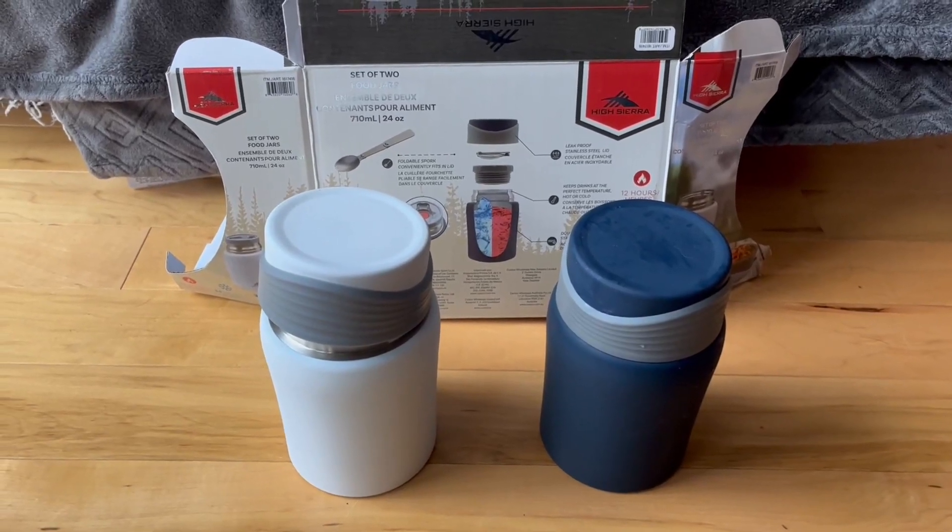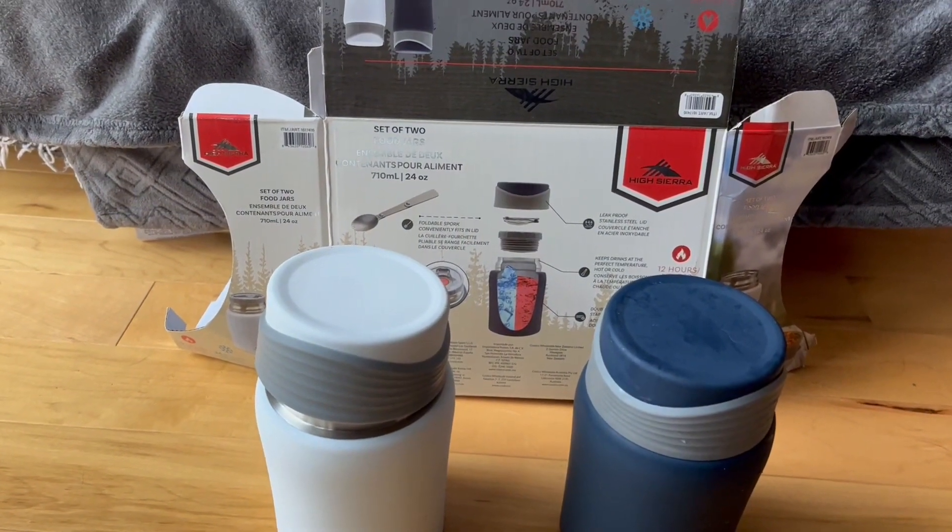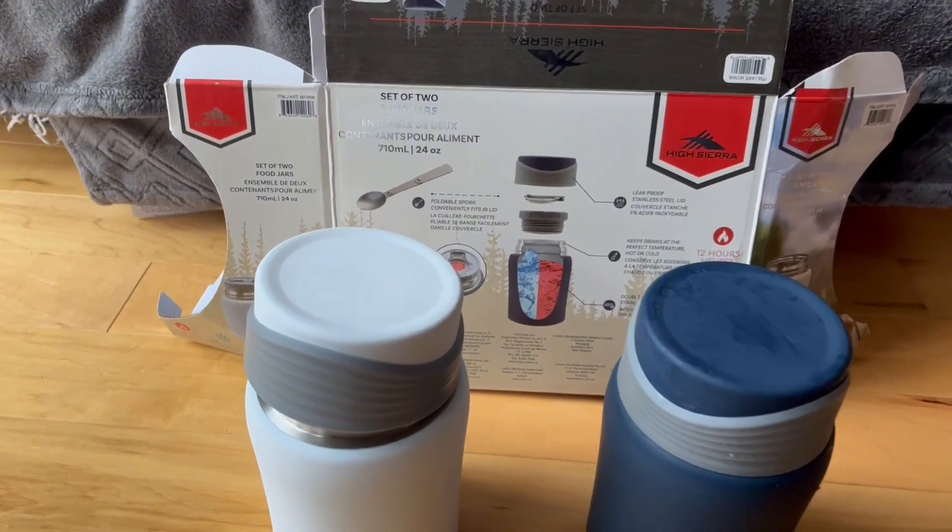Hello, I'm going to do a quick video here of the High Sierra two food jar insulated container.